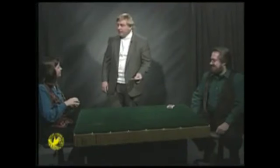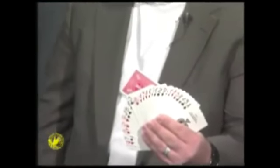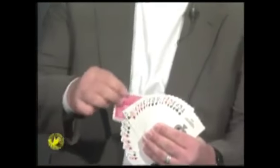For the first time, would you name the card that you thought of? Three of hearts. Well, while I had my back turned, I reversed one card in this deck. There's one card and only one card reversed in this deck, and that happens to be the very card you thought of, the three of hearts.